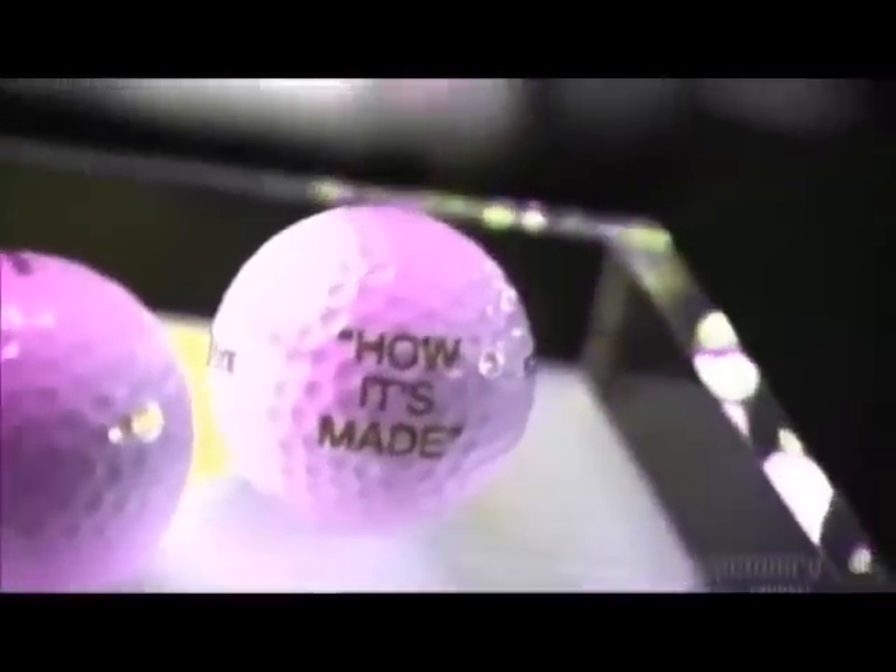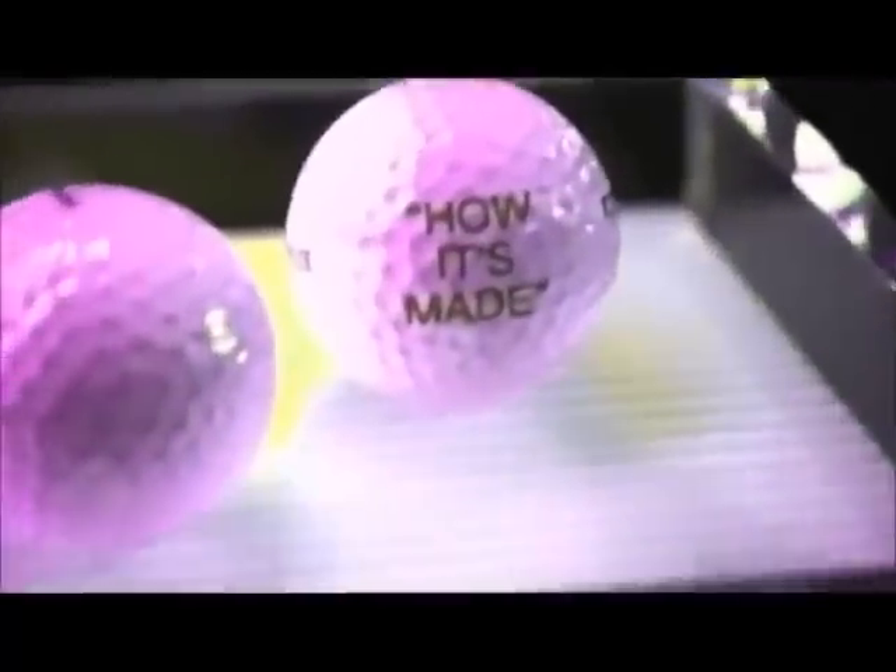Different types of golf balls deliver different results. Highly skilled golfers often use what's called a wound ball — a ball made of rubber thread wound tightly over a core — because its flight is more controllable. But most people use what's called a two-piece ball, a ball whose core is covered in a dimpled material.